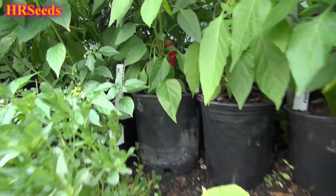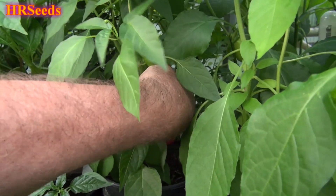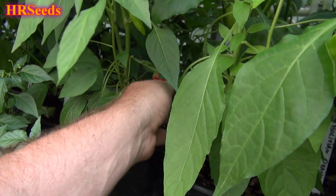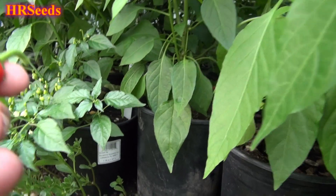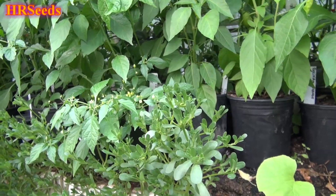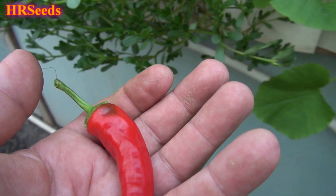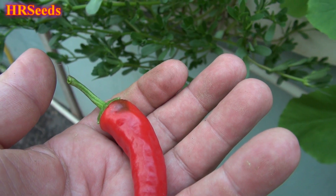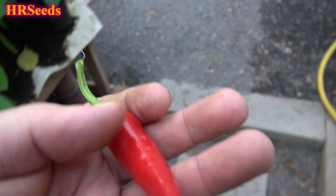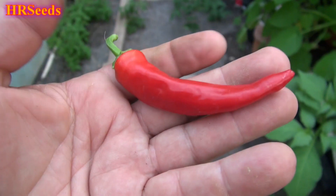We're going to do a pod review today on this pepper right here, and this is called the Shata pepper — I think that's how you say it. Correct spelling will be in the description and the title, and whatever information I can scrub on the net will be in there too. You'll be able to get the information down below in the description. Here it is — the Shata or Shatas pepper.